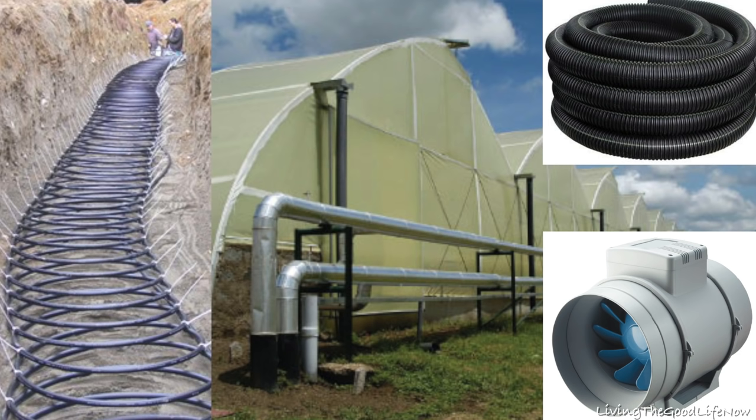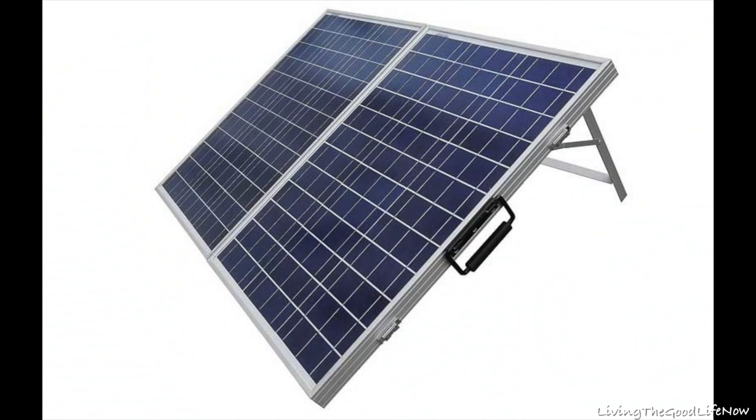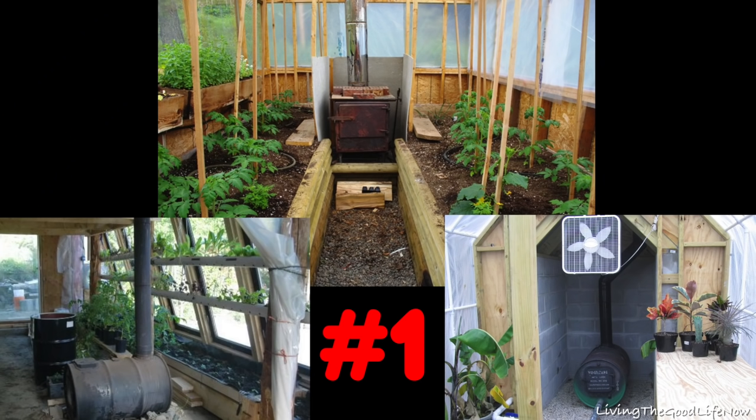Solar panels alone are not a standalone method to heat your greenhouse, but when paired with any of the previous electronic methods it's the best option. It requires an investment of between 150 and a couple of thousand dollars depending on how much power you need to run your electric heater, fan, or light bulbs — but once you make that investment, it's free heat from then on.